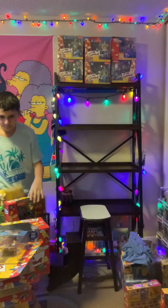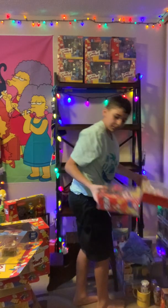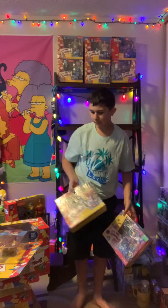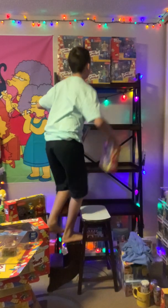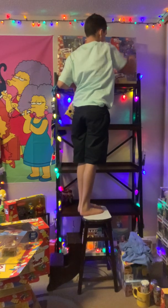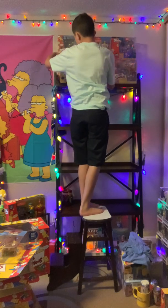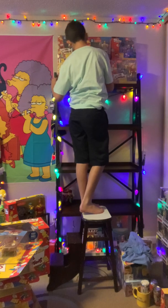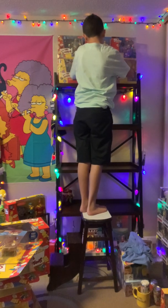There we go. Let's see if we can fit some of these little playsticks up there. So yeah, we have a duplicate — we have this one right here. I think I'm the only person that is still collecting the Simpsons and that's a kid.